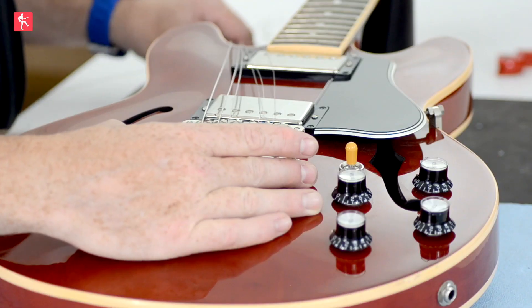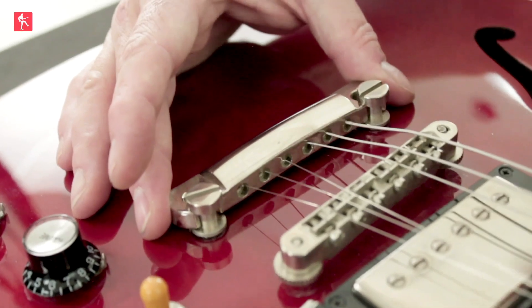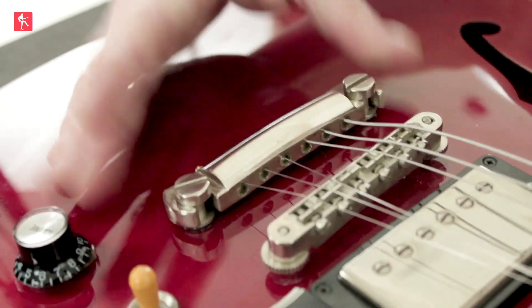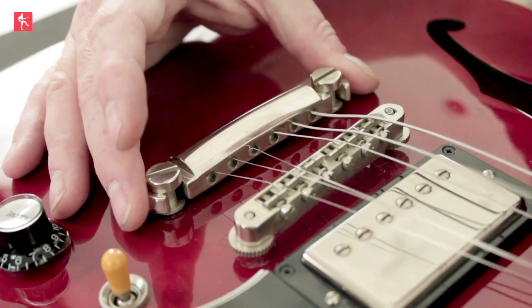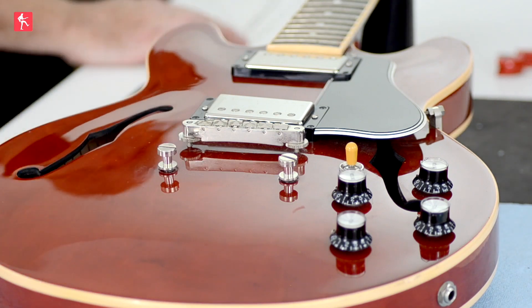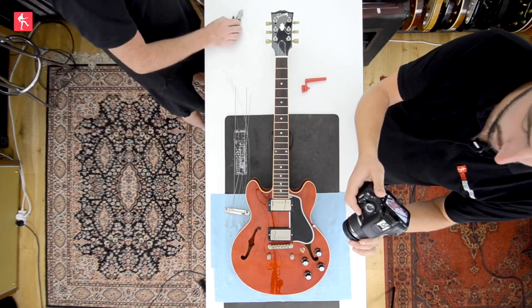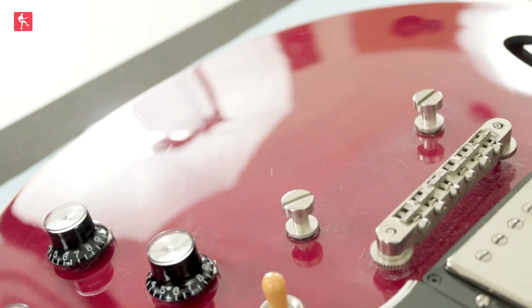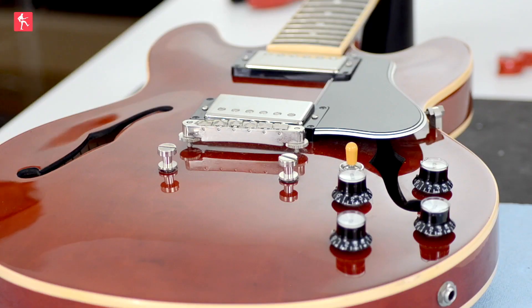So with them all off, we've got a stop tailpiece here. This is the same as the Warmoth that we did, and most commonly these will just fall off like that. Either try and grab it beforehand, or just hold it and then cut all the strings. You don't want to risk scratching the lovely paintwork. Then we're going to remove all of the strings.